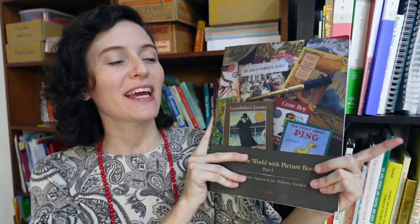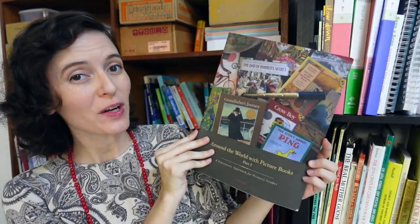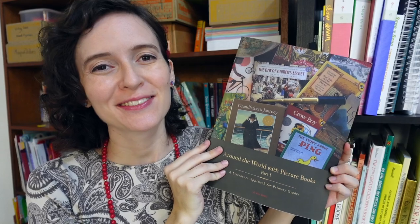Hello, this is Rachel from Seven and All and today I am going to be doing a thorough review of Around the World with Picture Books Part 1 from Beautiful Feet Books. Let's get started.